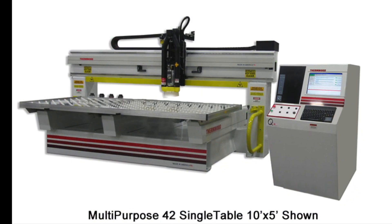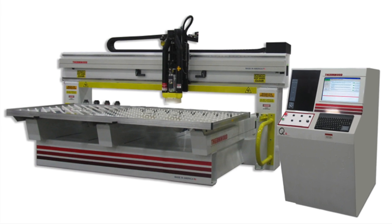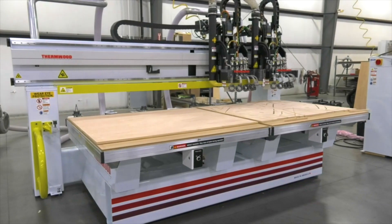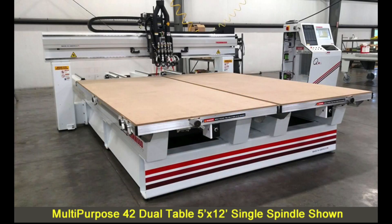The gantry is fixed, while the standard 10 foot by 5 foot solid aluminum table slides back and forth during operation. Dual tables are also available on this machine in sizes ranging from 5 foot by 5 foot on up to 5 foot by 12 foot.